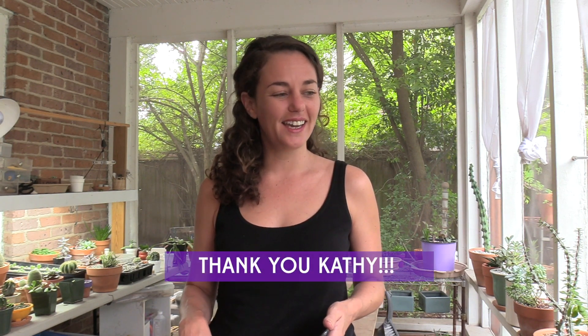Her name's Kathy out of North Carolina, and she sent me some really amazing stuff. I've already opened it all up and potted it up, and I'm going to show you what all I did with it, but first I wanted to take a second to tell you something really, really important and exciting to me.